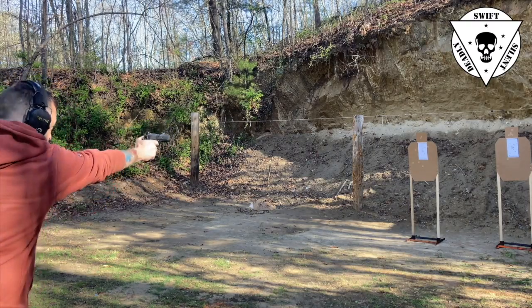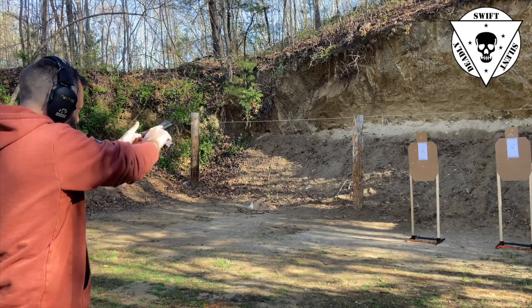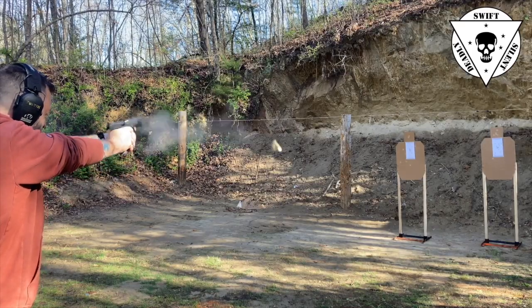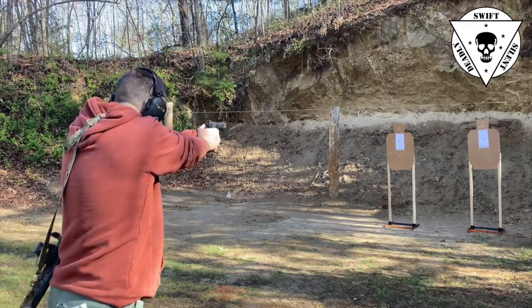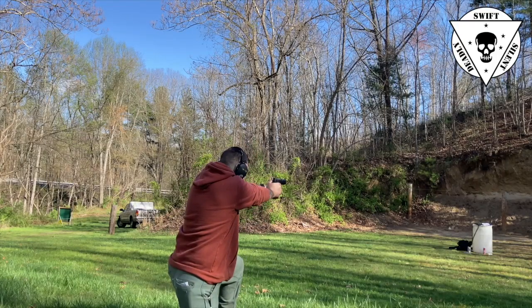CSAT is the Combat Skills and Tactics, the training company owned by Paul Howe. Paul Howe is a former Delta Force Master Sergeant, veteran of an entire career in special operations — very notably the Battle of Mogadishu, the Battle of the Black Sea, as depicted in Black Hawk Down. Paul Howe is a very well-respected firearms trainer, the author of The CSAT Way, which is a phenomenally good book, and also the author of Leadership and Training for the Fight. Really recommend you read Paul's books — they are very, very good.